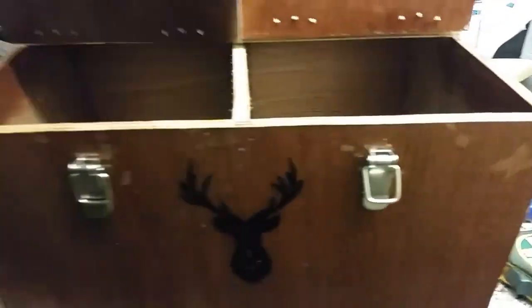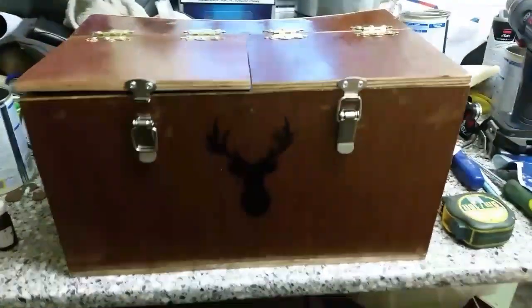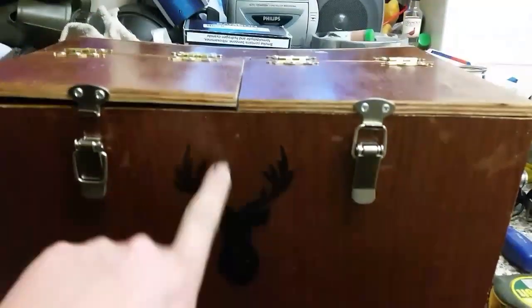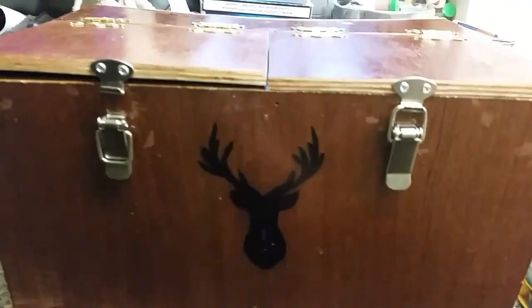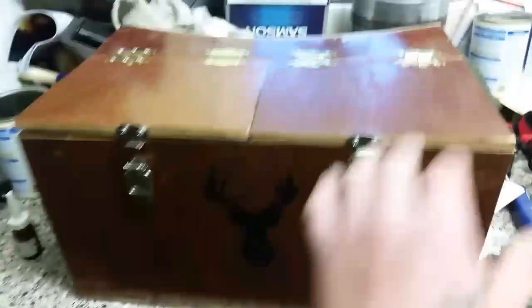I'm going to sand these screws down, but we've got the little latches on here. We also made a little stencil — got a picture printed, cut around the paper, then cut it into some plastic. I used an ice cream lid and cut around it with a scalpel. Then we finished it off with three layers of yacht varnish so they're going to last a long while.